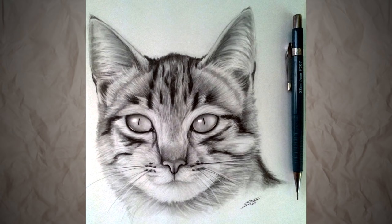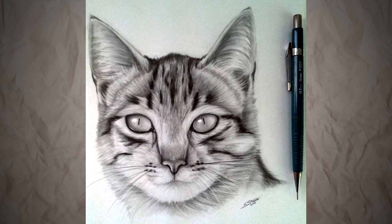If you want to follow me on Twitter, Facebook, or Instagram and follow along with the progress photos throughout the week, then be sure to check out the links in the description box below. Once again thank you so much for the support — it really means a lot to me and these videos are so much fun to make. Thanks for watching and I'll see you all soon.